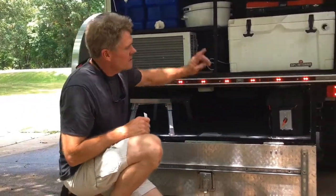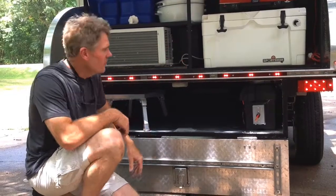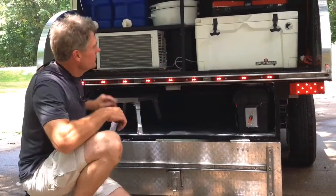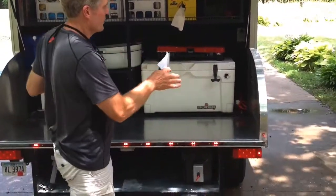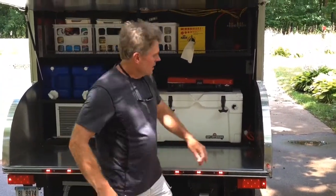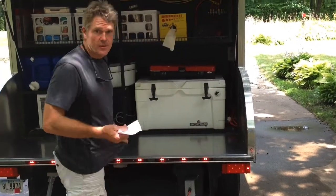The battery is mounted underneath instead of in the front, which allows us to keep all the electrical items close together. We have a battery cutoff switch here that isolates the battery from all the other electrical while you're going down the road, and also a place to hook in shore power so you can run the air conditioner.